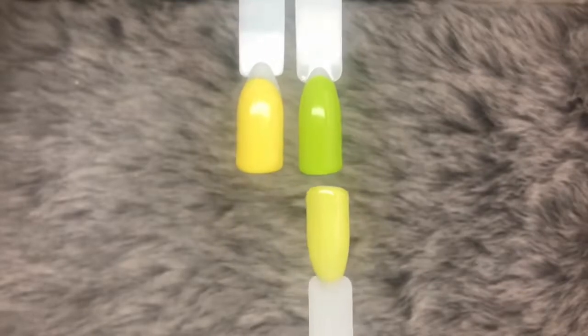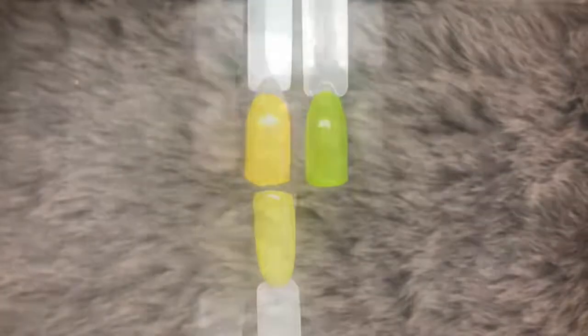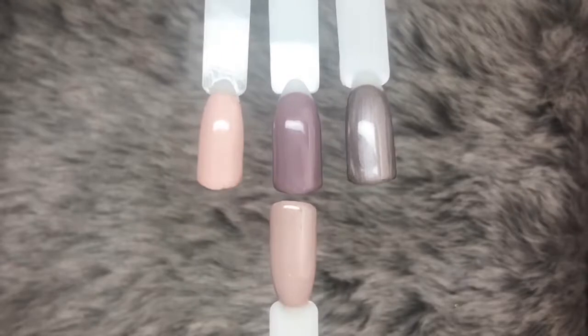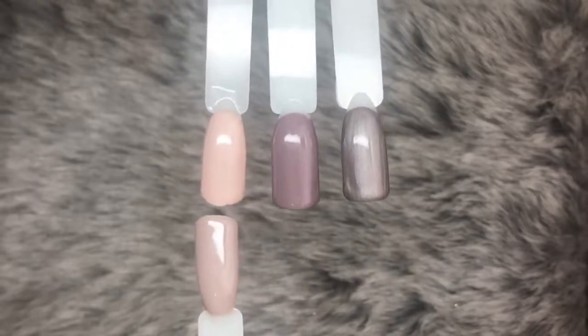Last but certainly not least, we have Oh Sandy. For comparison: on the far right we've got April Showers, in the middle is Woe Nelly, and on the left is Fanny Annie. And that's all of the comparisons!